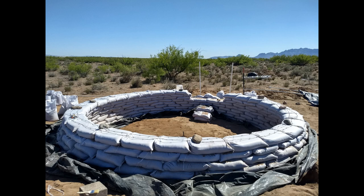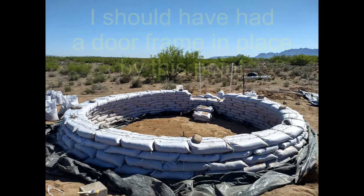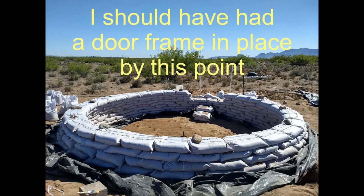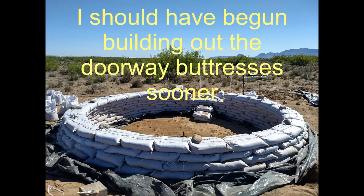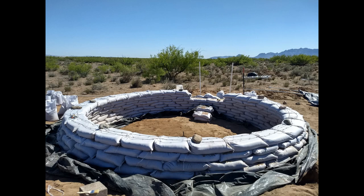Around this time, I also began leaving space for the doorway. I made two mistakes here. One, I should have had the door frame in place so that the bags on either side of it could be tamped tightly against it, even at the bottom of the door. Two, I should have begun adding interlocking buttress bags at the doorway earlier, at the lower layers. I ended up not starting the doorway buttress until after the doorway already had several layers of bags at the doorway ends.